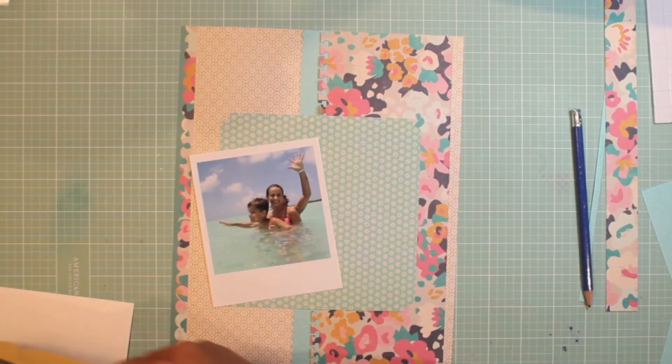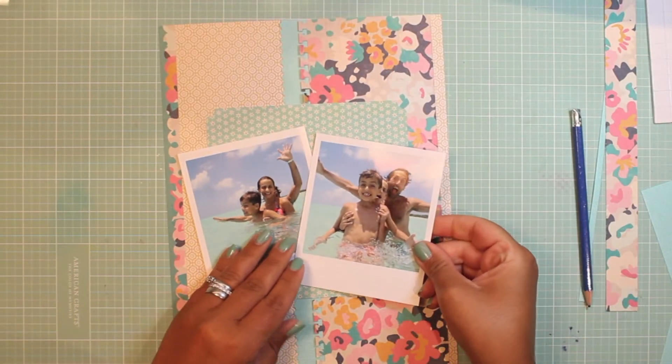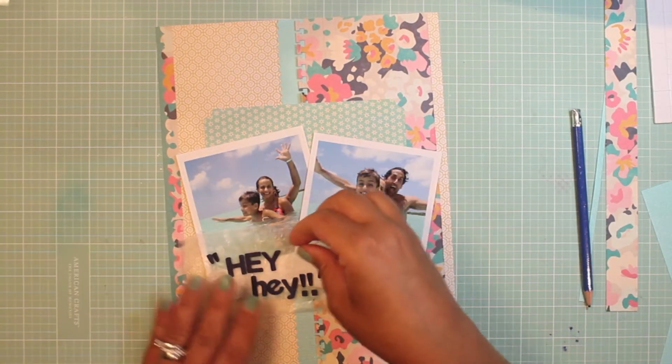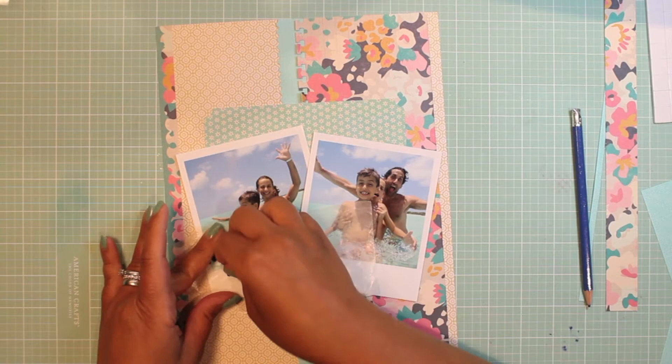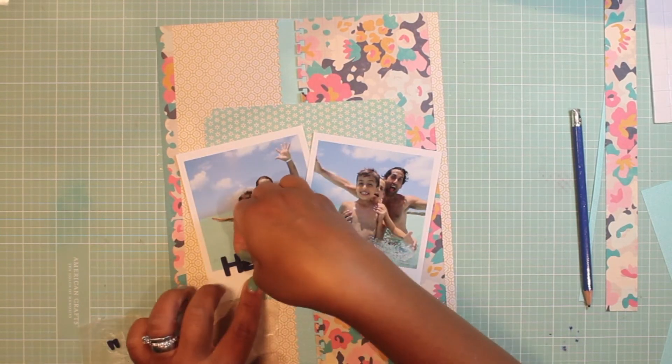I'm going to put these on an angle just because I like that laid-down look where they're layering each other, as if I had fanned them out. I love the effect of layering my title on top of my photos.